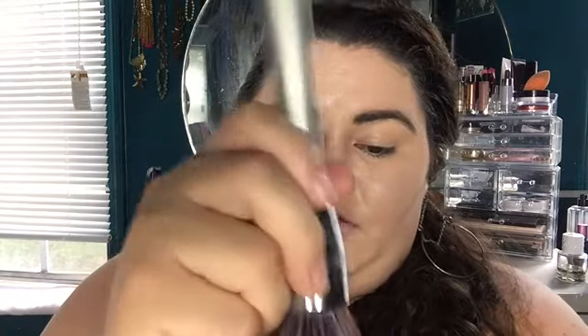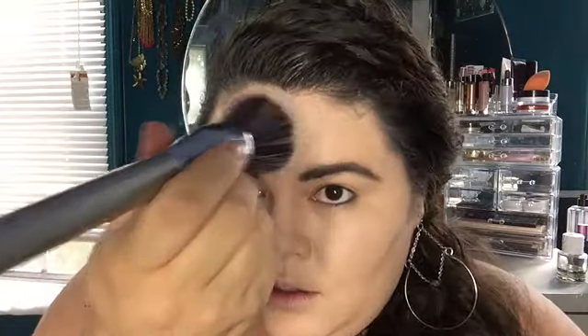Now that I've let my foundation sit into my face, I'm going to take some RCMA No Color Powder — this is a translucent powder. I'm going to take the It Cosmetics Airbrush brush in 126, just dab it and go over my T-zone: my chin, nose, a little on my cheeks, and the center of my forehead. I'm also going to take a little bit on my finger and just rub it onto my eyes to set them for the eyeshadow later.